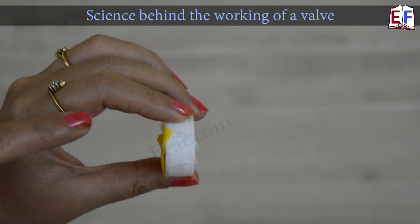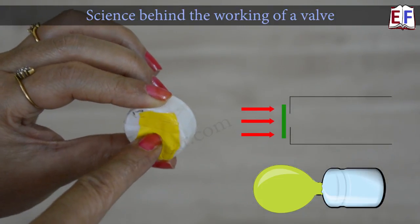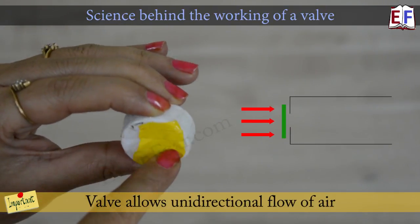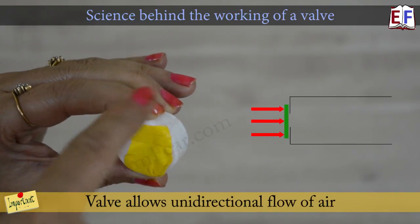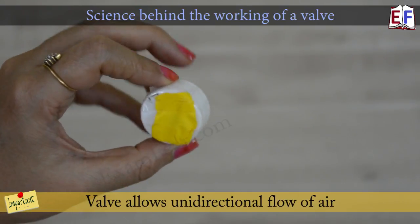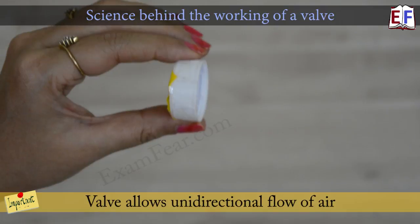Now the question is: why doesn't the vice versa happen? Why doesn't the air inside the balloon enter the container? The air inside the balloon comes from this side and strikes the top surface — the yellow balloon surface. When it strikes this surface, it doesn't find any way to go to the other side because the pressure of the air hits the wall of the balloon, and the wall acts as a stronger barrier which doesn't allow the air through. As a result, the air doesn't enter inside the bottle. This very simple arrangement acts like a valve, allowing only unidirectional — one directional — flow of air from bottle to balloon and not from balloon to bottle.